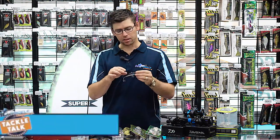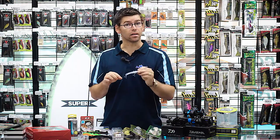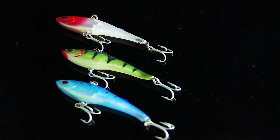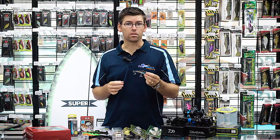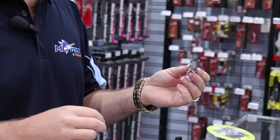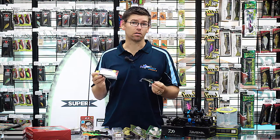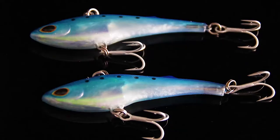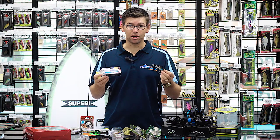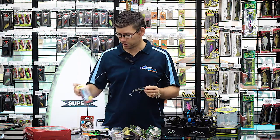This one here from Storm is the Essex Devil Vibe. These have been around for a little while, but we've got a whole heap of new colours that have just come into the store. Soft vibes are working really well lately, especially up north — they're absolute dynamite on barra at the moment. The great thing about these Devil Vibes is they're really cost-effective. They come in a two-pack, so for the same price as a lot of other lures in the same range, you're getting two for the price of one.